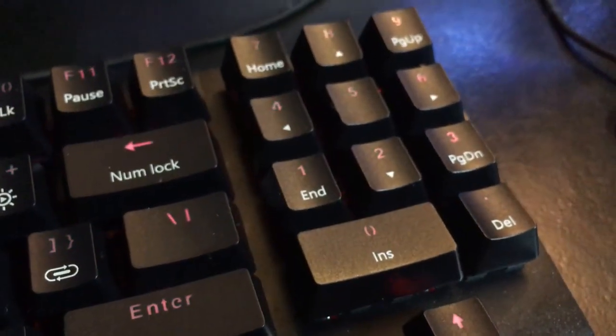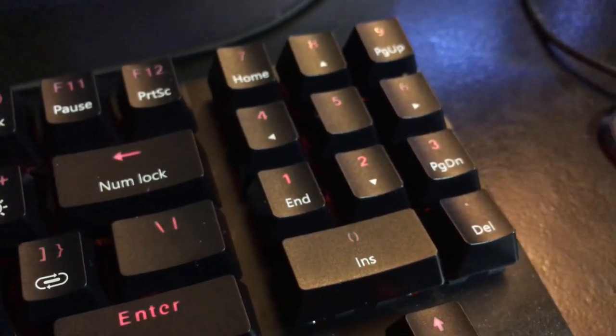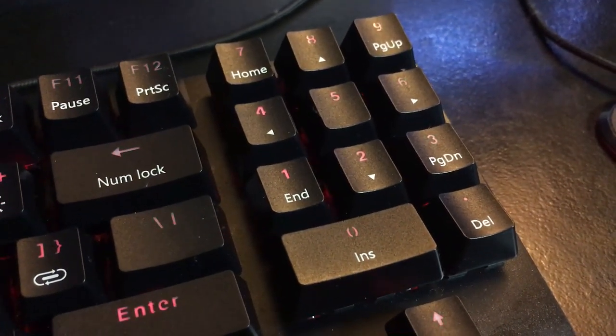Now, I did say this is a TKL design, so that means you don't have your number pad in the traditional spot. Actually, you do have a number pad — it's right where page up, page down, and home would be. You'd have to press the function key to access delete, home, page up, or page down, which I don't really mind too much, although I did enjoy having a dedicated delete key. I find that layout to be quite unique.